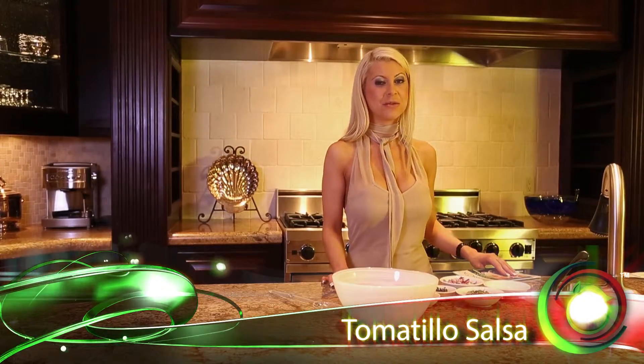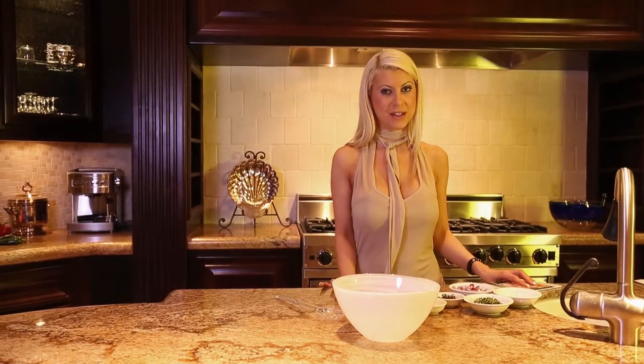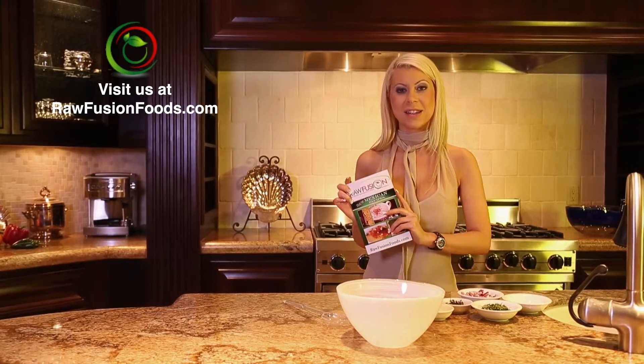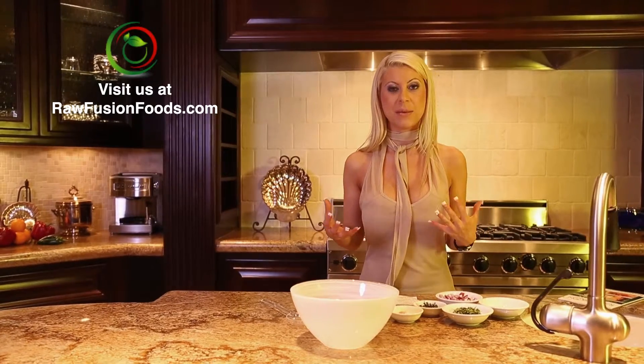Hi, I'm Chef Mika. Welcome to Raw Fusion Foods. Today we are making Tomatillo Salsa. It is out of our Mexican book, and this is a very fresh salsa made out of tomatillos.